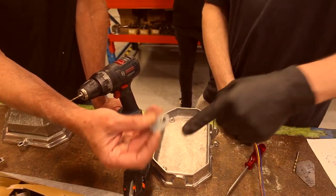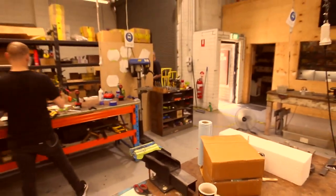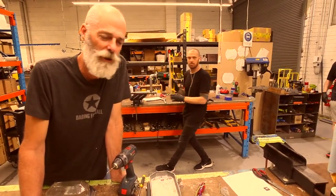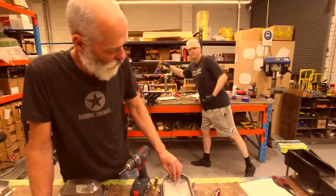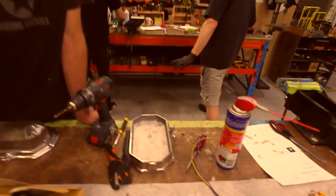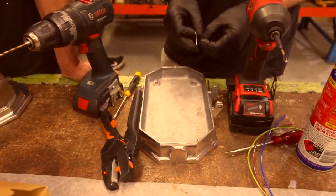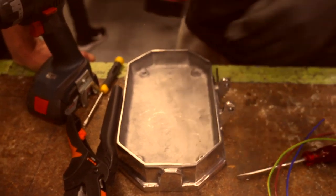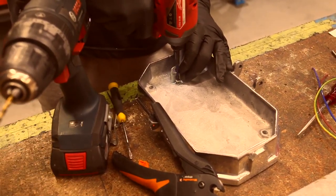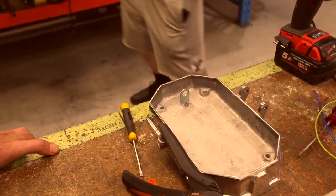This goes on first with a special self-tapping screw. The idea is it threads into the aluminium and holds, but you don't need to actually put a thread in — just a hole. Just get my hands over it, pretty close, just straighten it up.